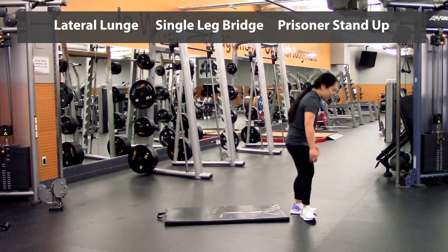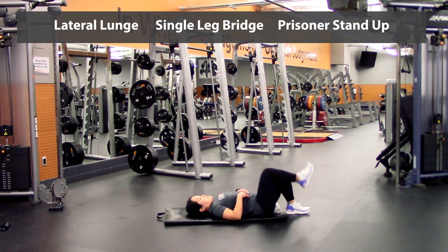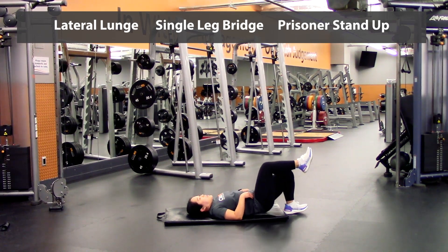From there we're going to go onto the mat, going into a single leg glute bridge, really making sure your core is nice and tight. Lift up the leg here and press onto the heel. Lift up — that's one, two — making sure you breathe on these ones.